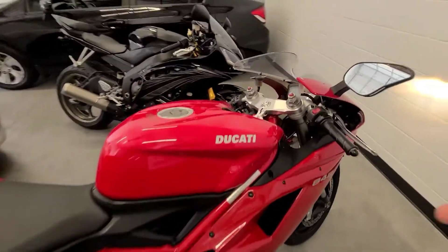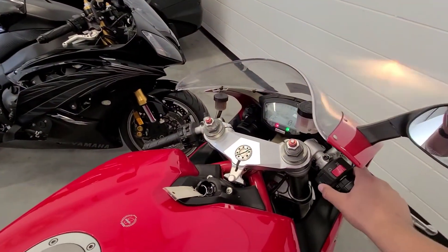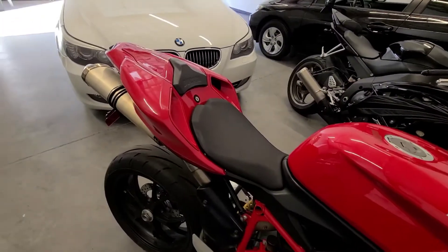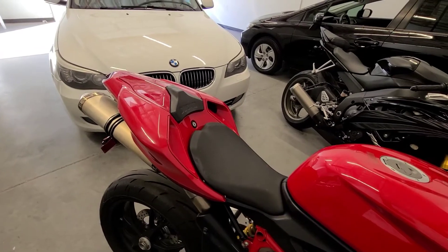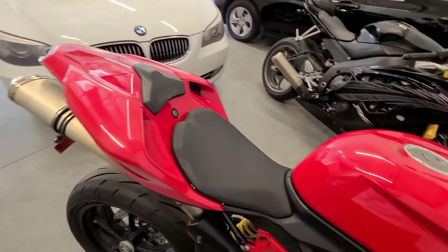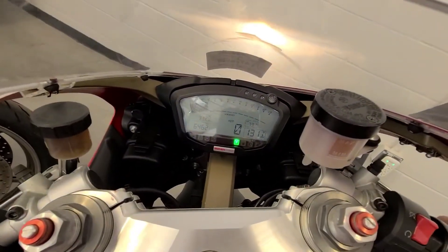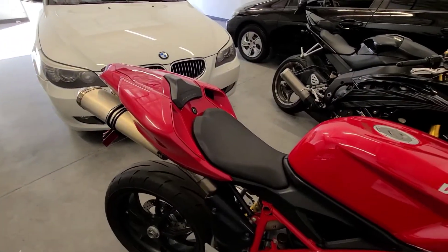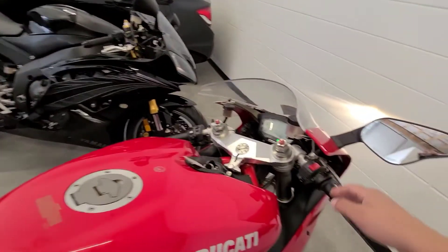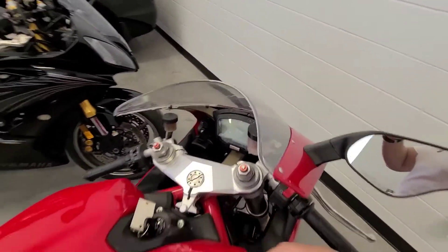It's all warmed up now, let's go ahead and give it some revs. It's an awesome sound from a stock pipe.